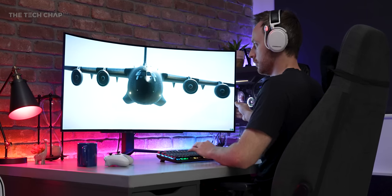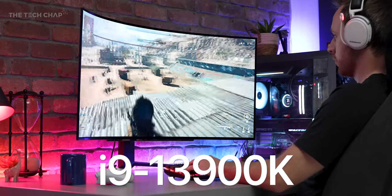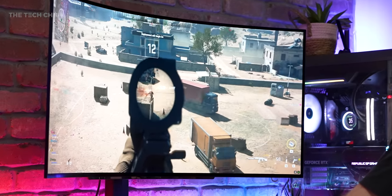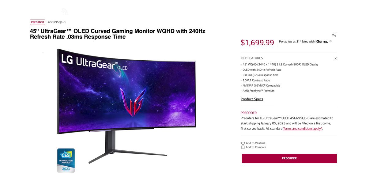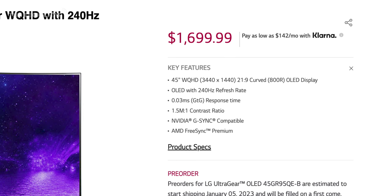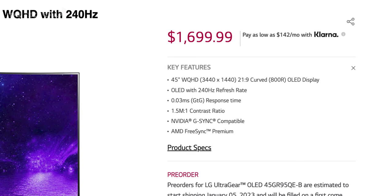I've paired this monster of a monitor with my pretty beefy 4090 and 13th gen Intel setup, hoping to get the most out of that 240 hertz refresh. There is a problem though — a couple of problems, actually. Firstly, the price: it's $1,700, which is certainly not cheap, although given you're getting cutting-edge tech in the form of an OLED 240 hertz 45-inch ultra-wide, that's never going to be cheap. So I can almost forgive it.